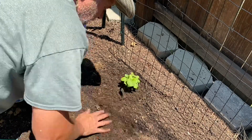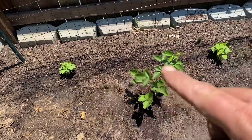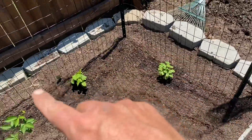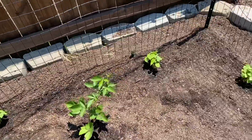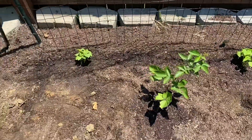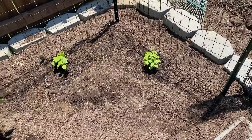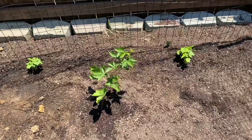So we got our three cucumber plants in and I got the seed down here along the row. We'll just see what happens over the next couple of months. They're going to soak up some good sun this afternoon, and I'll probably put some more water on these a little bit later when the sun gets off these. Hopefully we get a whole other round of some nice cucumbers growing back here.